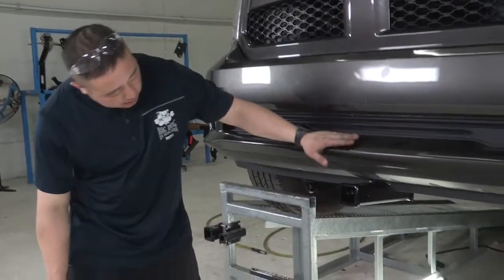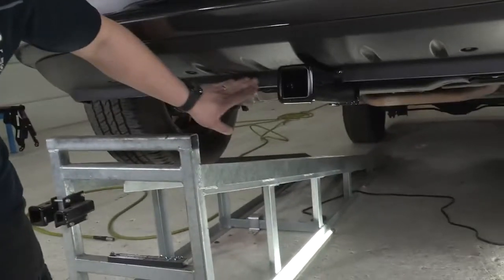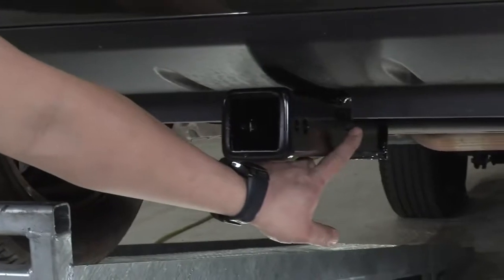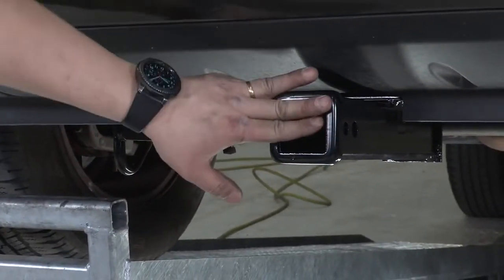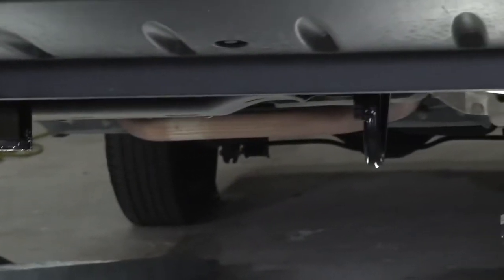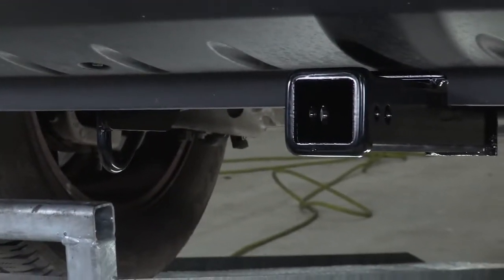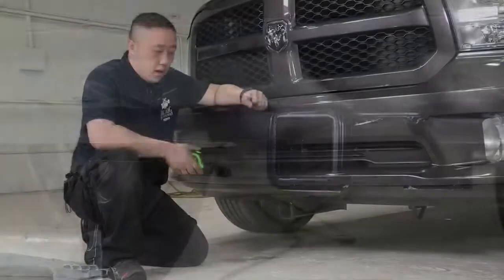This is what it looks like completed. The cross tube that goes across the vehicle is completely hidden behind the fascia. The notch-out we did was pretty much right on. We've got a two-inch receiver opening here for your use, and it's also got two tie-down points — one on each side of the vehicle. Let's pull this thing off the ramp and get you some important measurements for your towing needs.